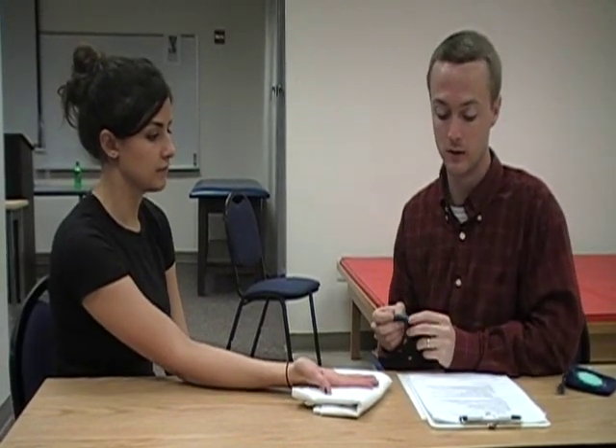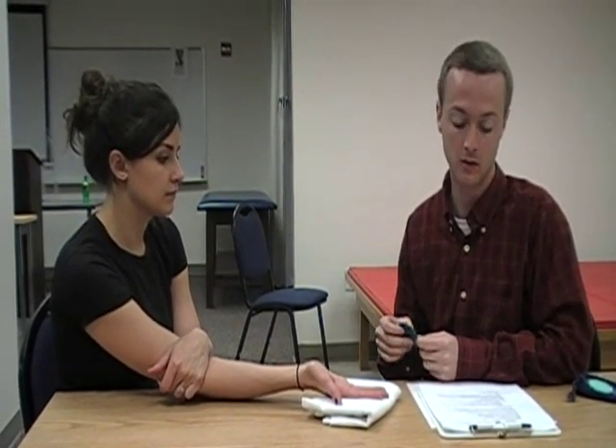The main point is that you want to determine how much sensory ability they have in their fingers.